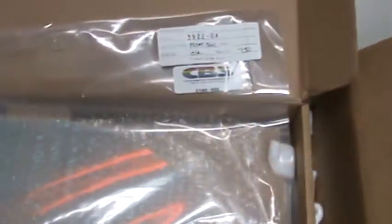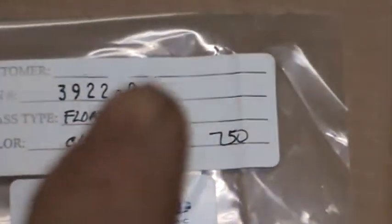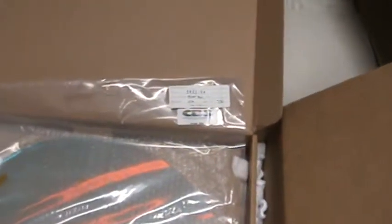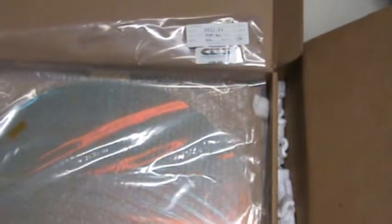The light value over here is 750, meaning this cyan red is 750. The next sheet of cyan red could be 752 or 754, and when that happens it's either getting lighter or darker. That's a very valuable number — a lot of people don't realize what it means. All six sheets of glass coated in this chamber or run — CBS has six chambers — this is the fourth sheet of that run. All the glass in that run had to be cyan red and they'll all be light value 750, whether it's sheet one through six.